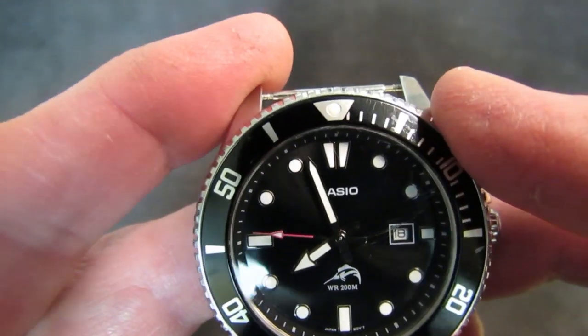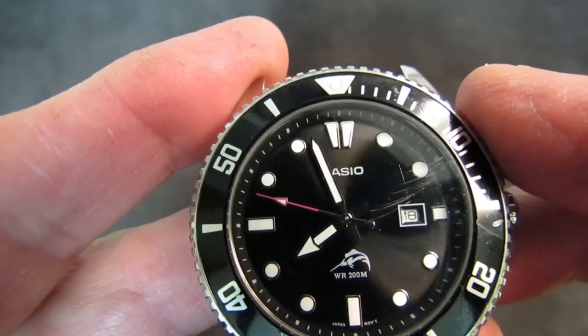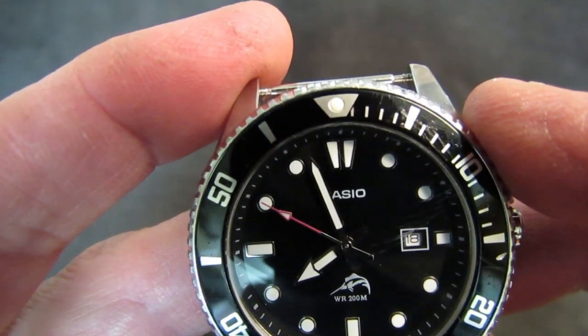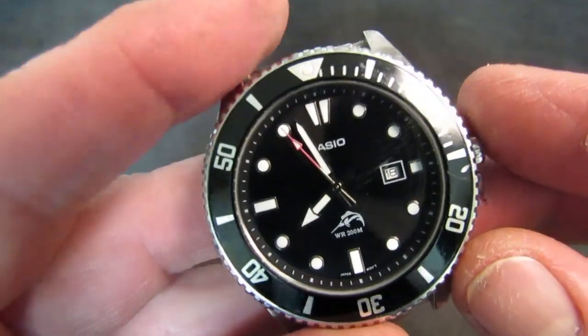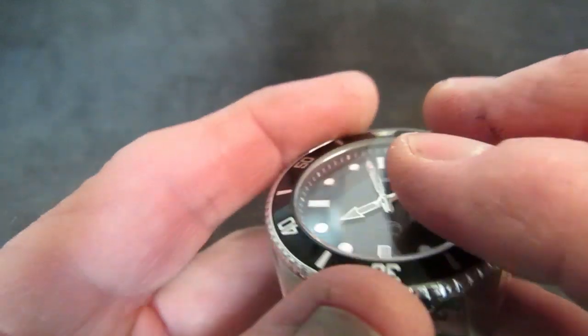When the bezel is home it lines up well with the chapter ring and the 12 o'clock marker. Overall, it's actually a really, really buttoned-up piece — and apparently bulletproof.